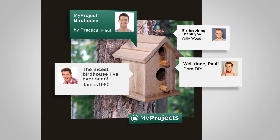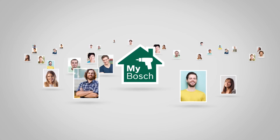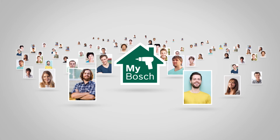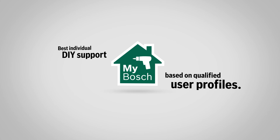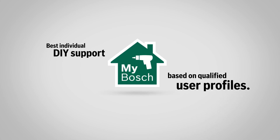Well done, Paul. Nice to have met you. Like hundreds of thousands of other do-it-yourselfers out there, MyBosch is the platform for inspiration, information, and service. And best of all, the more we learn from our users, their tools, projects, and needs, the better we can advise.